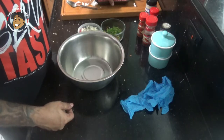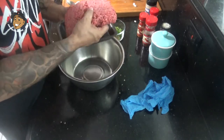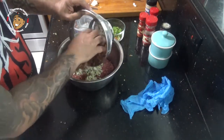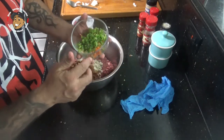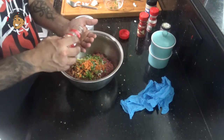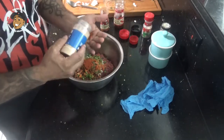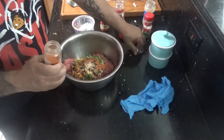With that bacon and garlic set, we're ready to start making our patties. For that I'm gonna take some ground beef, some blue cheese, that bacon and garlic, then I'm gonna add some jalapeño and habanero, finely diced, a little chili powder, paprika, garlic powder, a pinch of cayenne, some salt and pepper, and I'll get this all mixed together.